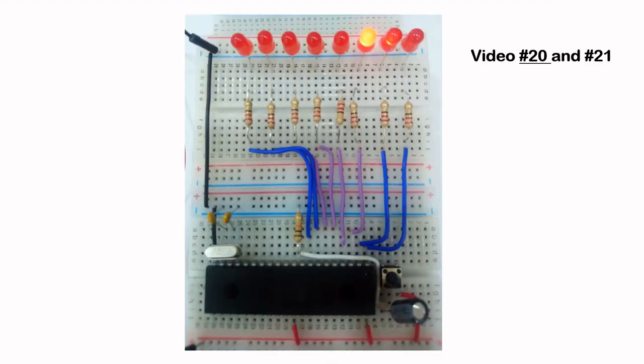Let's take a look at the hardware I'm going to use. Basically the hardware is the same hardware that I built for video 20 and 21. The details, the schematic and the wiring diagram are in video 20. If you have not watched that video you may want to do so if you're interested in building this hardware.